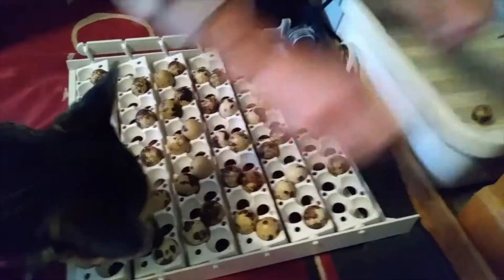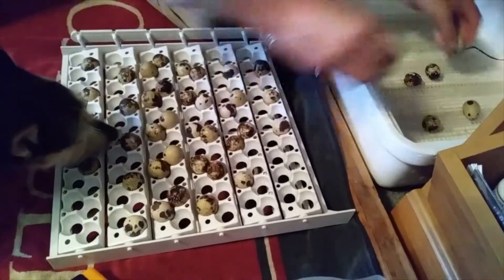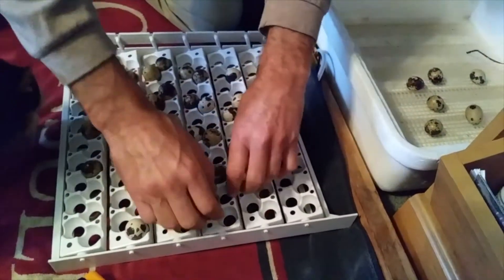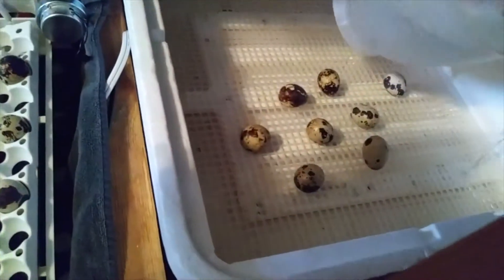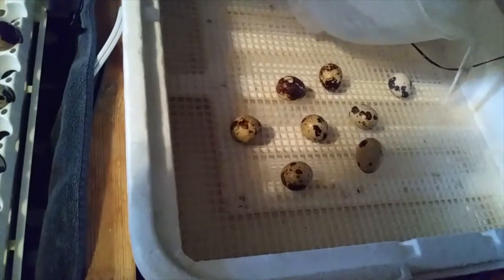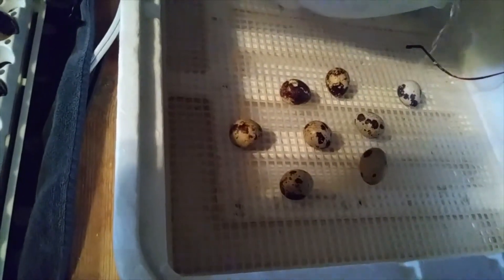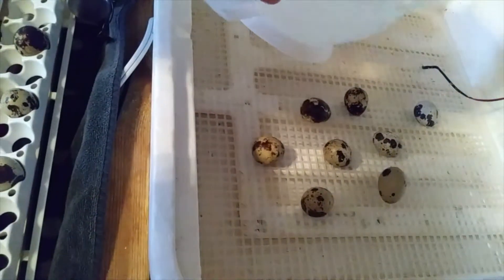We place the eggs in and let them go ahead and hatch out on their own. We want to fill up all our water trays so humidity stays good. This last stage, it's very important that we don't have any changes in humidity or temperature.